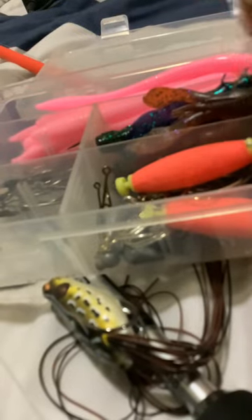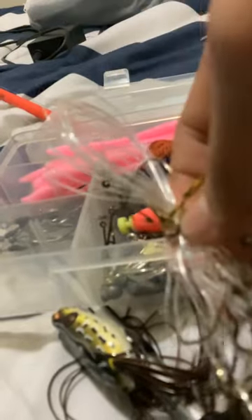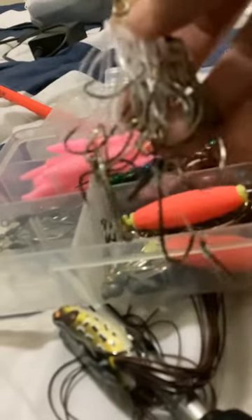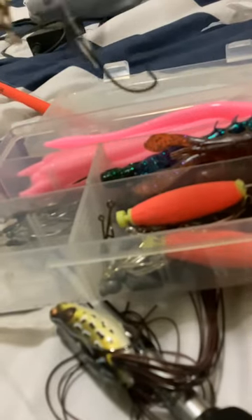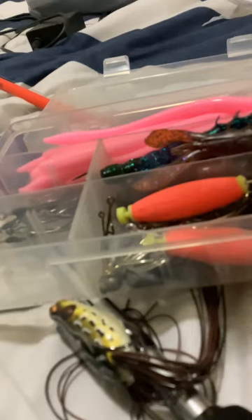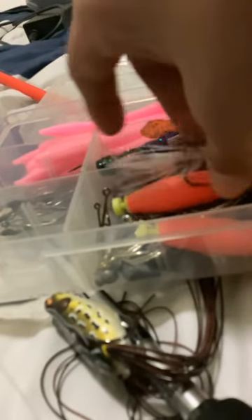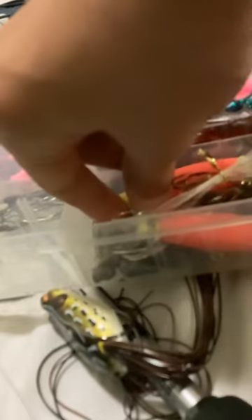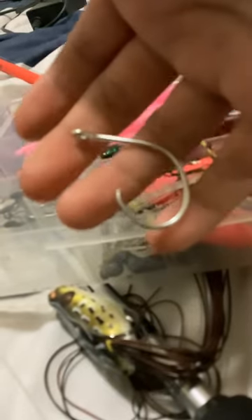For catfish and trout, I got these rigs. I use a split shot above the leader — there's a whole bunch of hooks connected to a little leader. I use these to catch bluegill, and what I do with the bluegill is get a small circle hook for a small bluegill and put them right through there.